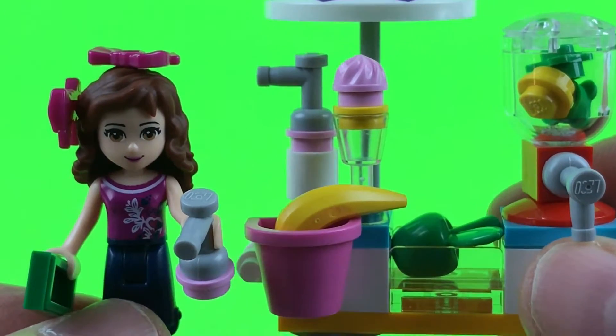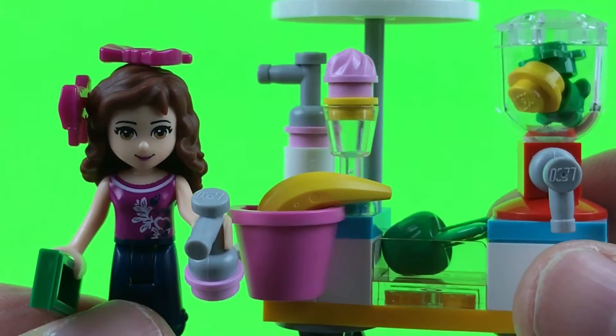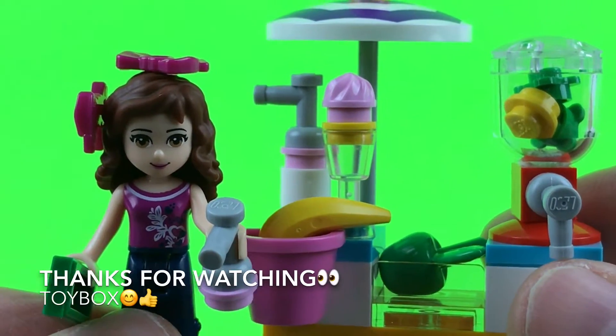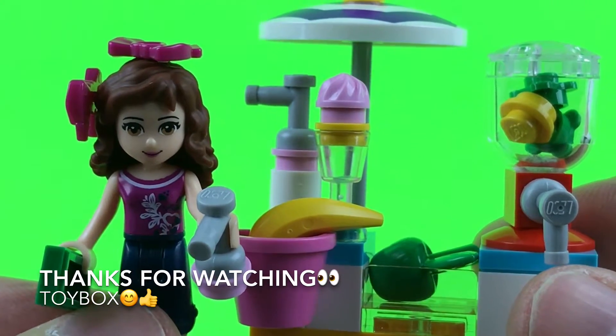Thanks for watching the Lego Friends here on the Toy Box channel. We appreciate you — like our videos, subscribe, give us a thumbs up, share with your friends, leave a comment. We appreciate you watching Toy Box. Thanks for watching guys!